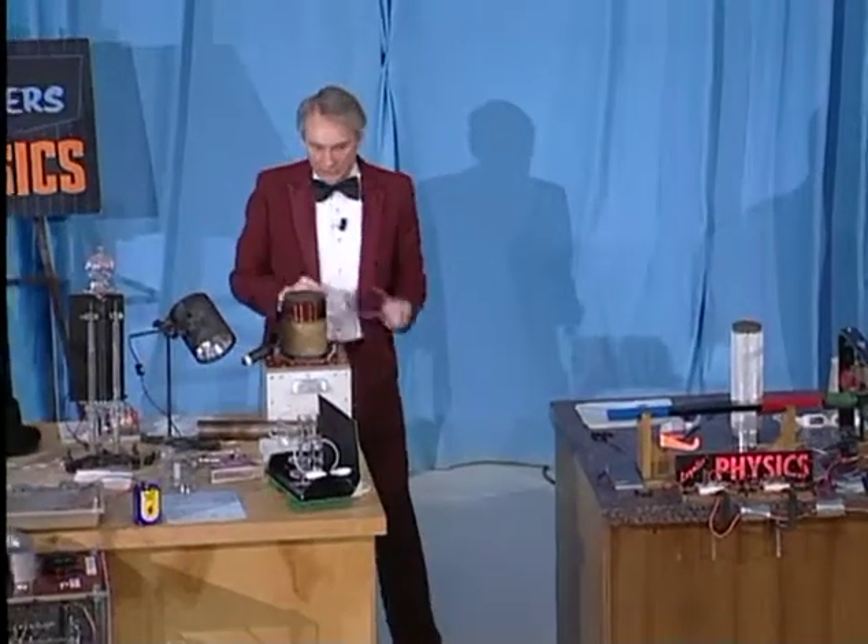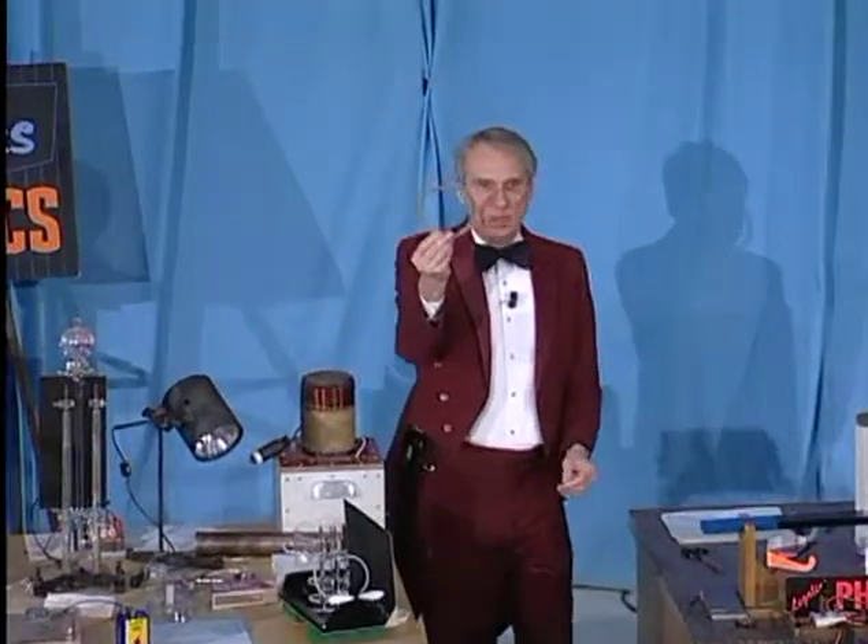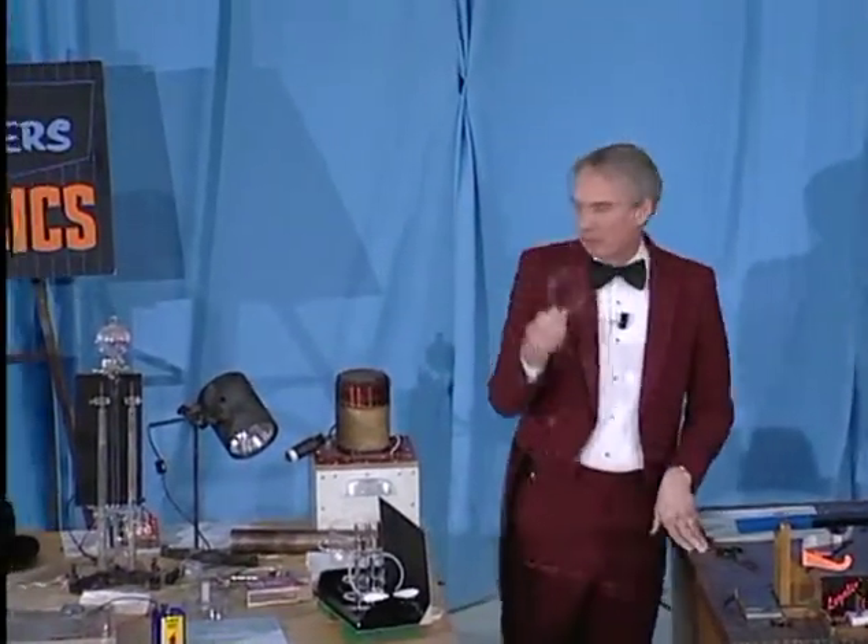Now, I have one other demonstration of the same principle. Here I have a little ring of aluminum, which is not at all attracted to a magnet.